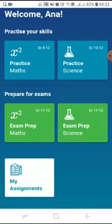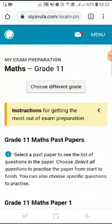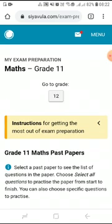For this video we are going to click on maths exam prep. You will notice that we are in grade 11, but we do have access to choose a different grade.